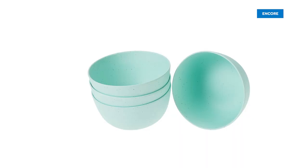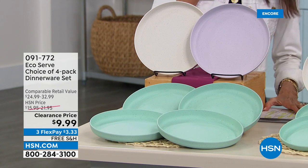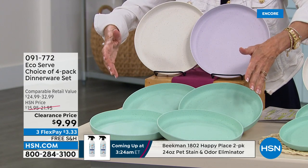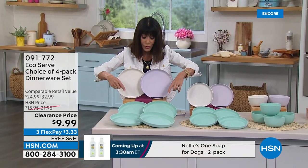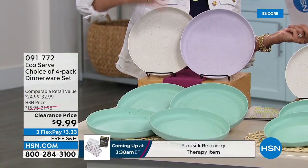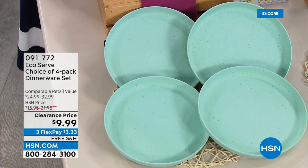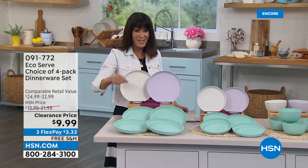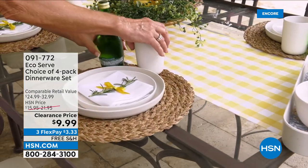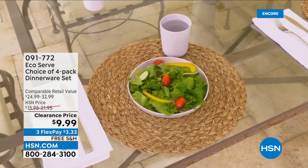This is dinnerware formulated out of melamine with bamboo and corn powder — basically life proof. The retail value is upwards of 33 dollars, but you're getting four dinner plates for 9.99 today. Choose from white speckle, thistle, or stone teal. We'll also offer lunch plates, bowls, and mugs — all at a phenomenal price with free shipping and handling.